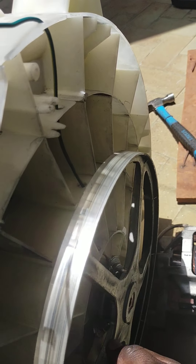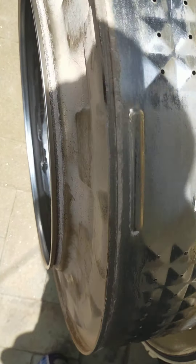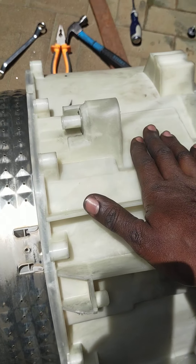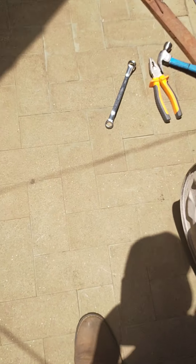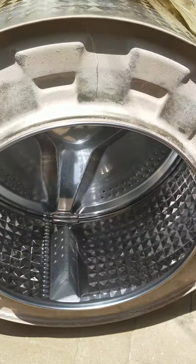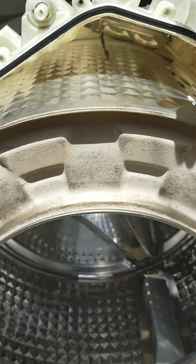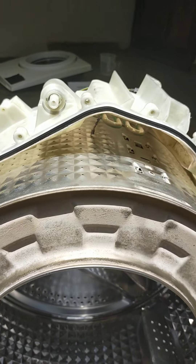This is the main drum — the outside drum is the plastic one, and then we have the aluminium drum inside. In here we have the spider, which I'm yet to remove. I've just applied WD-40 so it soaks up before we remove it — we're about to remove it.